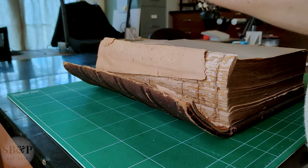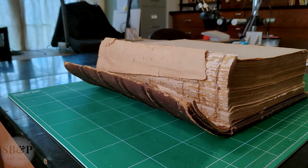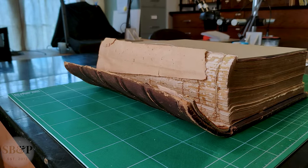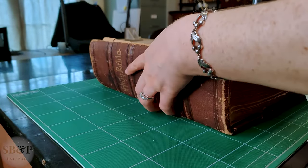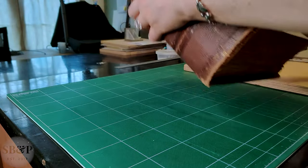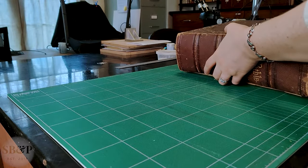I'm going to pull the front cover for safety and set it aside. I'm going to put a piece of binder's board on top so I don't accidentally catch any of the paper in the text block and break it. Then I'm going to flip this book over and put it on a working board so that it maintains the curve of the shoulder of this book.